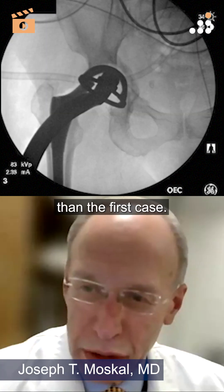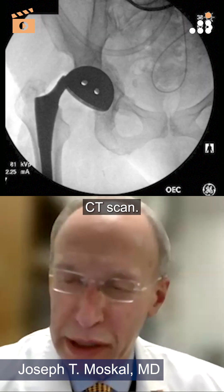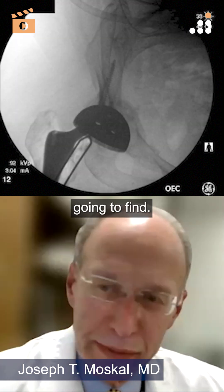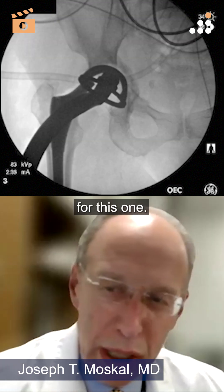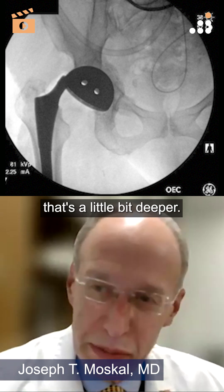This is a different animal than the first case. I wouldn't get any preoperative CT scan for this case — I feel comfortable, I know what we're going to find. I would use a revision component that's multi-hole and a little bit deeper.